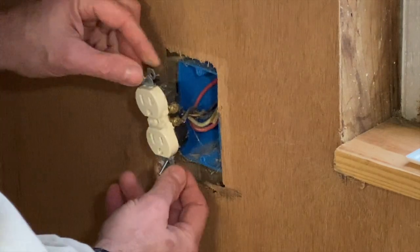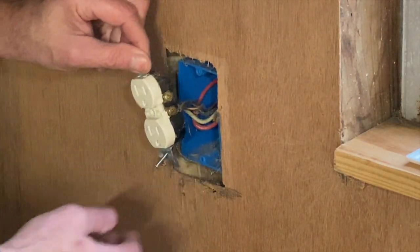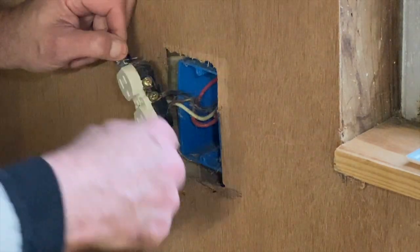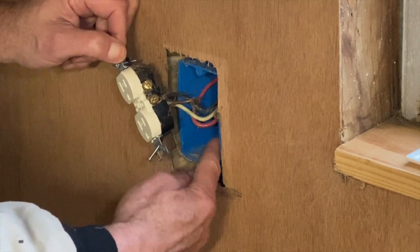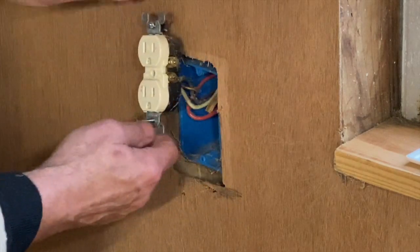I've got big wire over here — 10 gauge. It looks like this wire was originally run to be 240V. We're not using this leg. Let's see where the stud is.